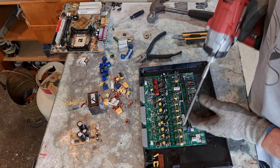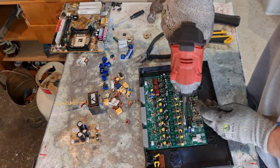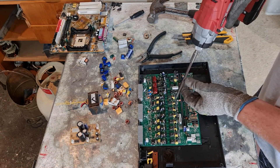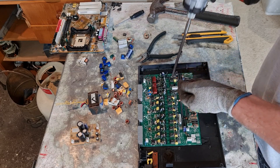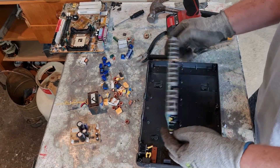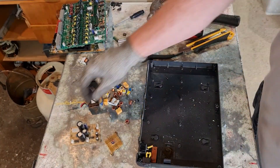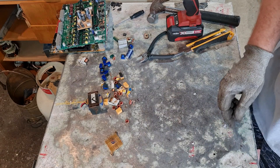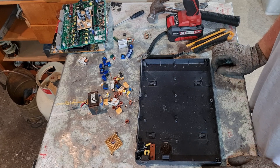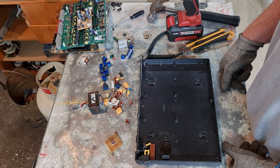We'll just remove the circuit board and we shall be done — there's another screw in here. There we go guys, both are done and dusted. I'll try to remove that little square of screen and clean it up a bit better. Thank you all for joining me, look after yourselves and I shall catch you in the next one. Cheers.